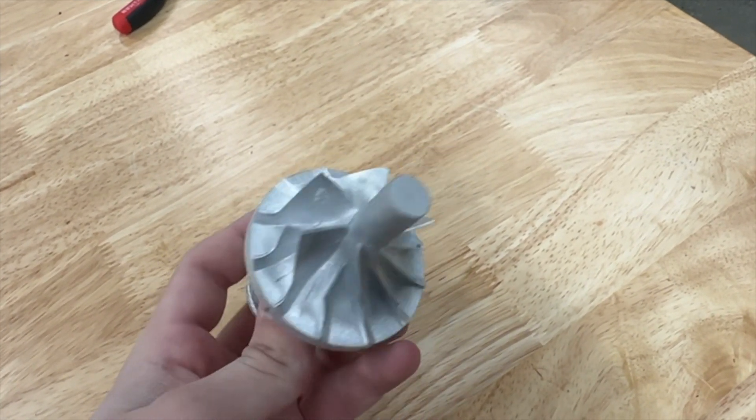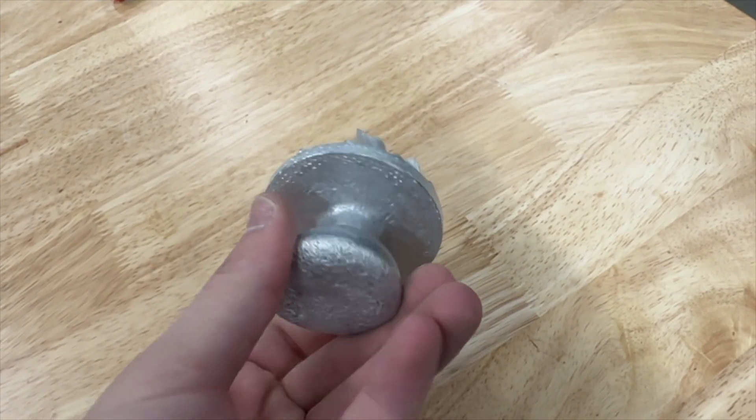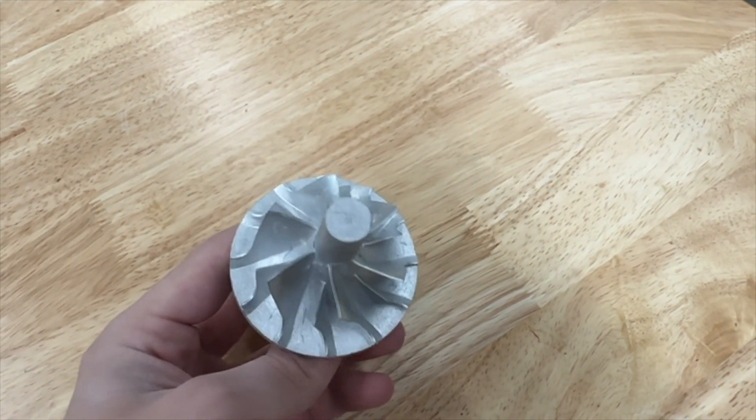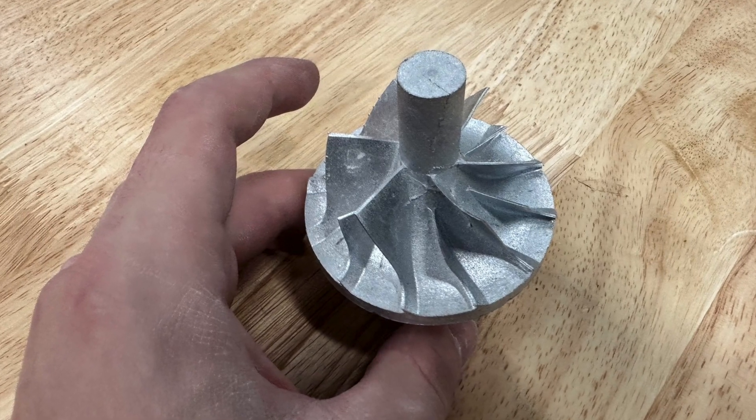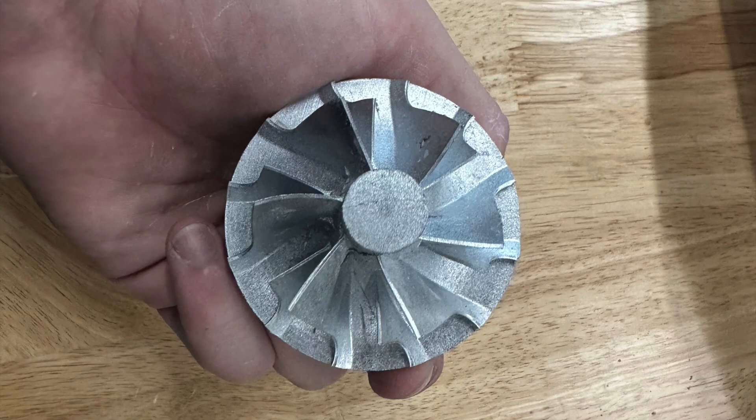There was a problem with the furnace in which it shut off, so it went through some strange thermal cycles, which did create a crack in the pattern, but ultimately it turned out quite well. This is just a prototype, so we'll be casting it again, making some improvements from what we've learned, and I'll definitely update you all on that.